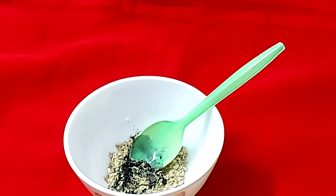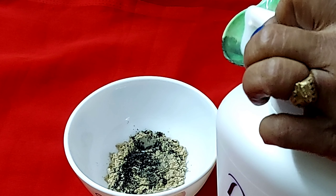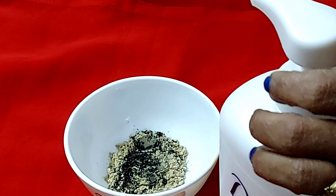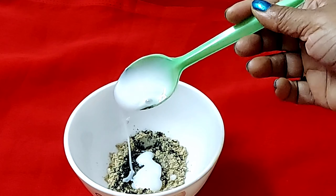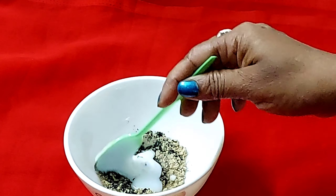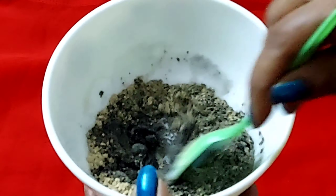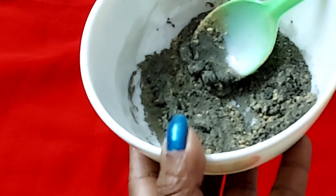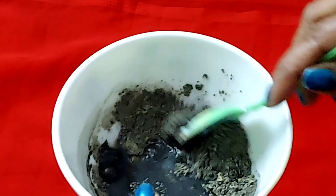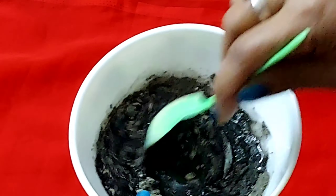Now add your favorite shampoo — the one you regularly use. You need to add only one spoon. Now mix it up. If you need to add a little water, mix it well. After mixing, it will come to a dye consistency or paste consistency that we can easily apply on your hair.